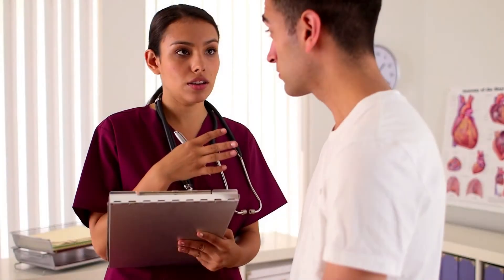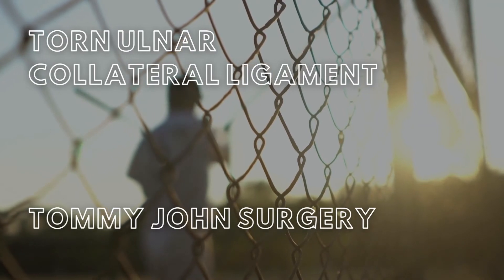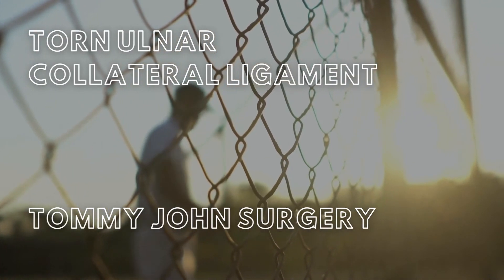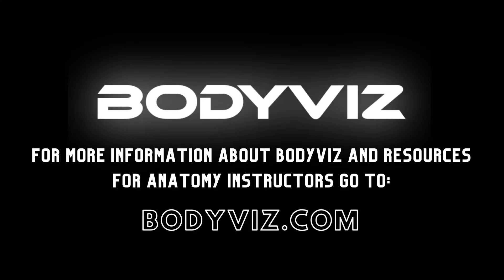You begin talking with your patient about treatment options and possibly a Tommy John surgery. A few weeks later, your patient agrees to perform the surgery. This is a classic example of a torn ulnar collateral ligament and Tommy John surgery. For more 3D anatomy videos, like this video and subscribe to our BodyViz channel.